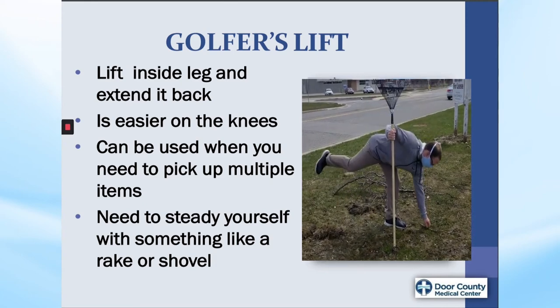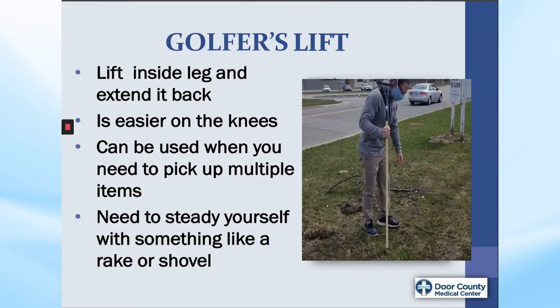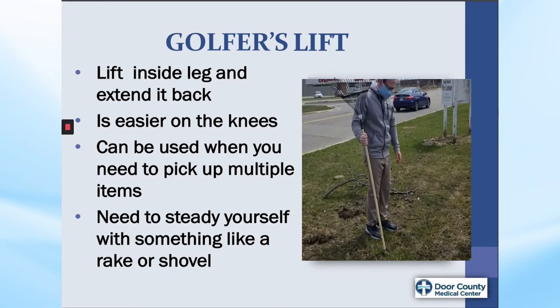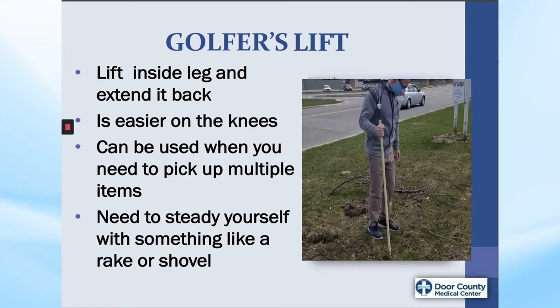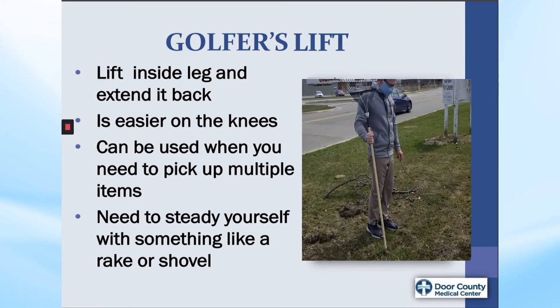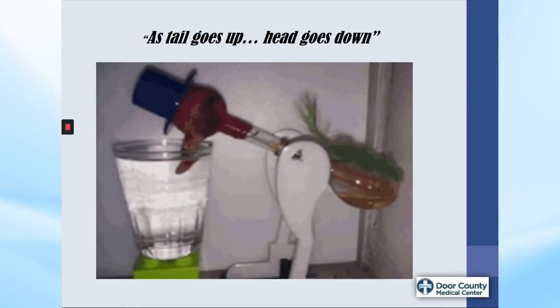Golfer's lift. This lift is also easier on the knees and can be used when you have to bend repeatedly, such as picking up sticks in the yard. You will need to steady yourself by holding on to an object such as a rake or shovel and lift the inside leg back as you bend your trunk forward, keeping the spine straight as David does in this demonstration. This lift always reminded me of the drinking birds we had as kids — and now I really am dating myself, aren't I?